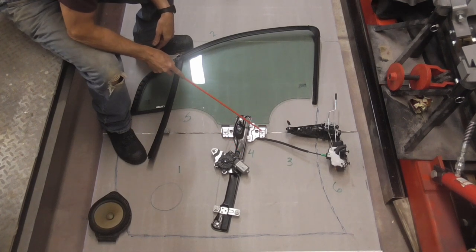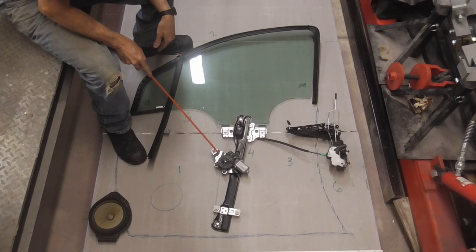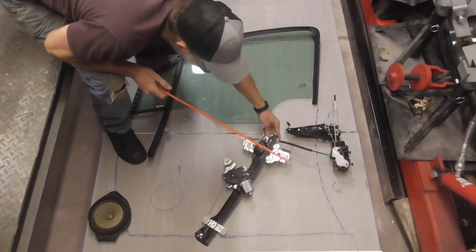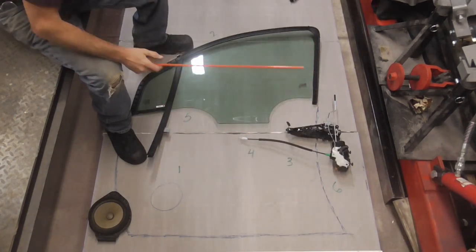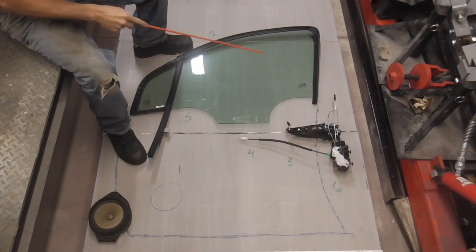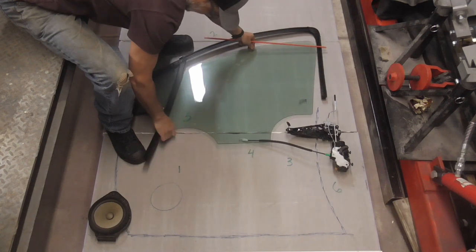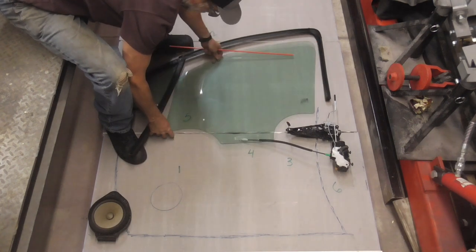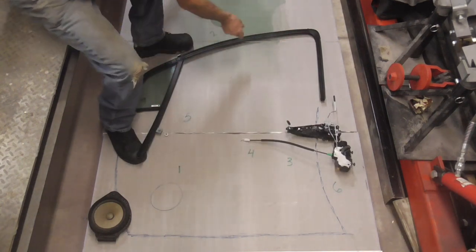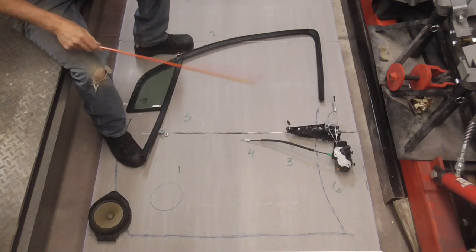Fourth, you're going to loosen these two bolts right here which clamp to the window — then you have four bolts total. That'll drop down and you're going to pull it through the hole. That's number four. Fifth, you can let this window slide down, and it'll drop down into the door like this, and you can pull it right up through the slot. That takes care of the window — that's five.